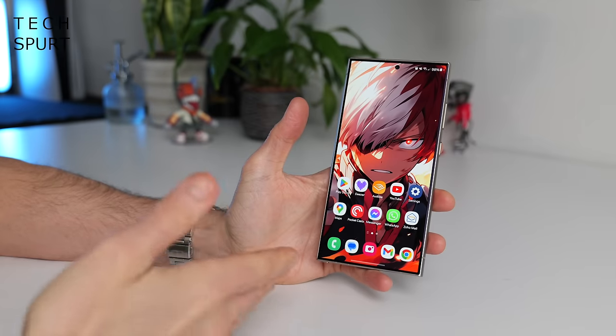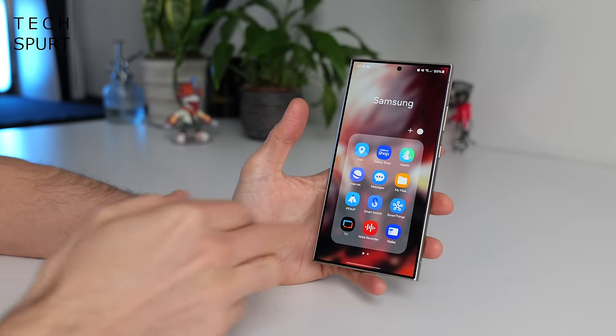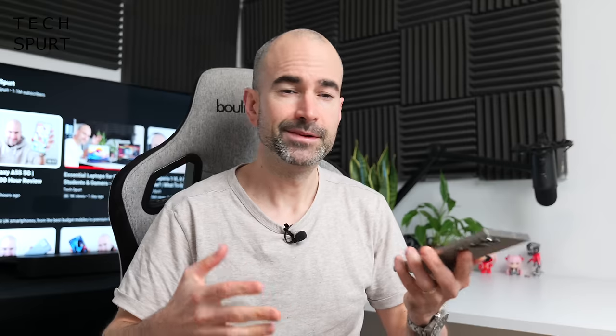Then there's the stuff I usually moan about when reviewing a One UI smartphone, such as the way Samsung insists on doubling up on everything that Android does. That's fine if you're fully committed to the Samsung versions, but I hop around between different Android devices so I prefer using Google's efforts, which on the whole are slightly better. For example, while I'm not exactly a fan of Google Assistant, it's still an absolute bloody genius compared with Bixby — and using Bixby feels like a slap in the face and a kick simultaneously.